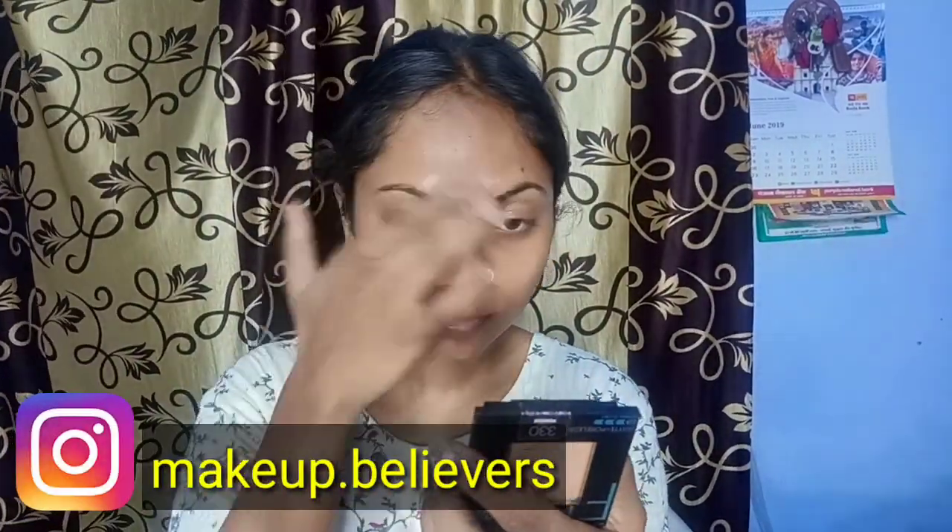So let's start. This is my moisturized face. Now I will use this Color Bar primer and apply it almost all over my face because I have very oily skin and I don't want any sweating or oiliness. It also fills your pores.